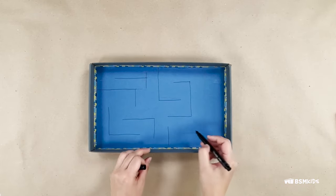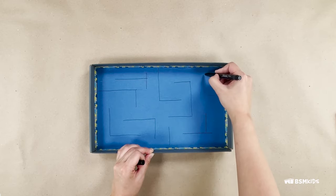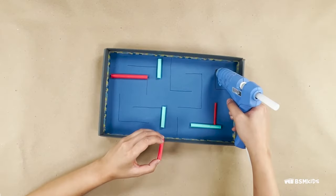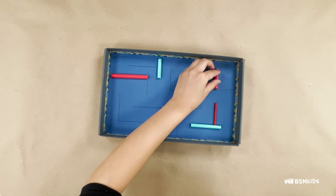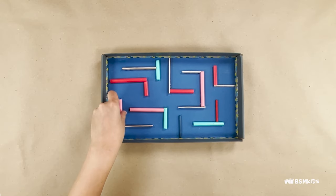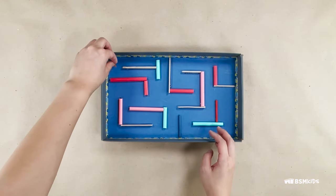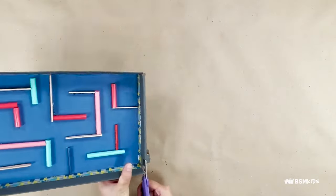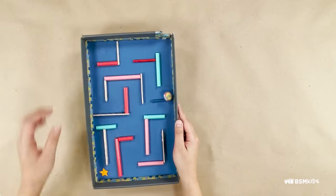On a shoe box lid, draw a maze with a pencil. The maze should be able to fit your marble or small ball. With glue, attach straws, popsicle sticks, and any other recycled materials to the maze outline. You can also add additional decorations with tape, construction paper, and markers. I'm adding a star at the end of the maze. Make a hole slightly bigger than the marble in the lid with scissors at the start of the maze. Place in your marble and play.